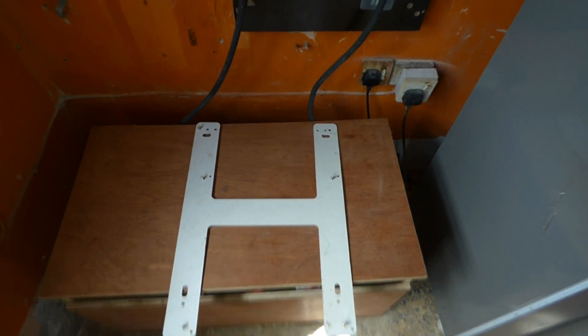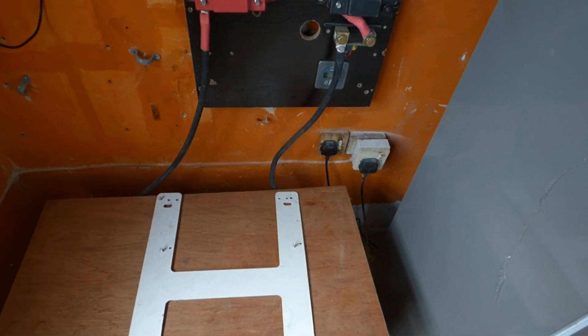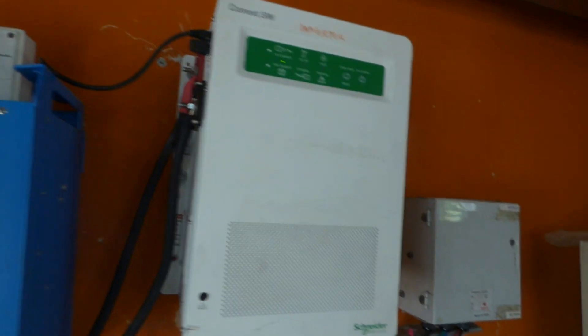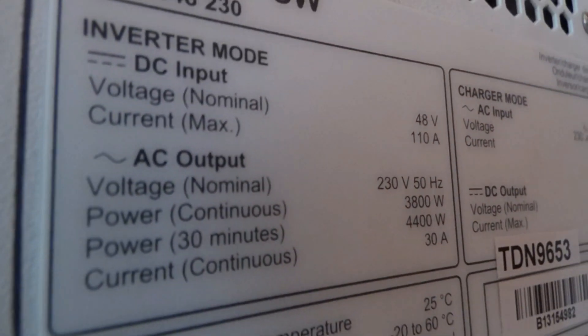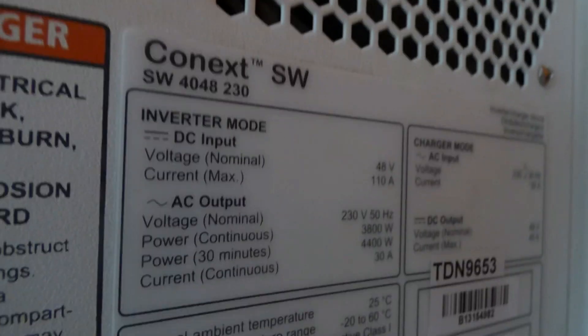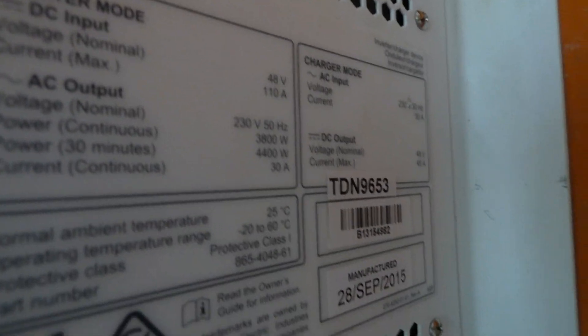Hello YouTube, Dr. Solar coming to you from Lagos, Nigeria. Day one with the new CSW - it's the Conext SW 4048. If you look on the side it tells you what you need to know. This is a refurb unit, so we got it from Schneider because we used to install a lot of their equipment and they gave it back to us.